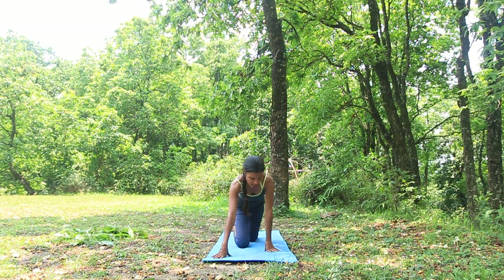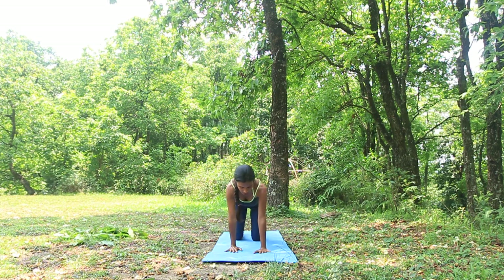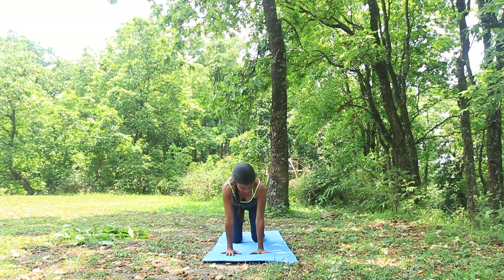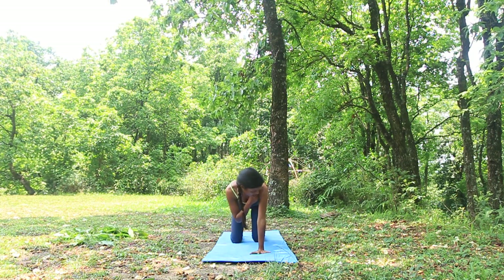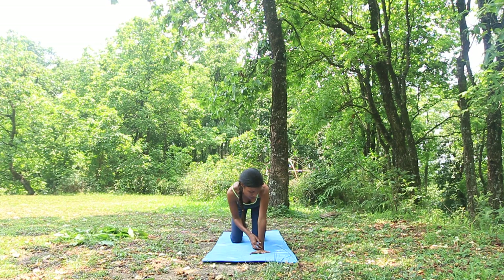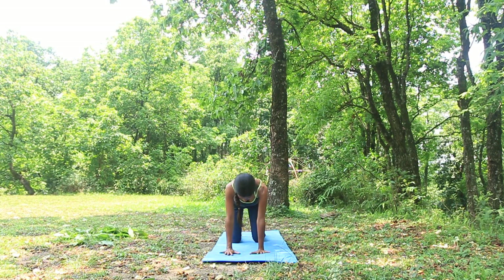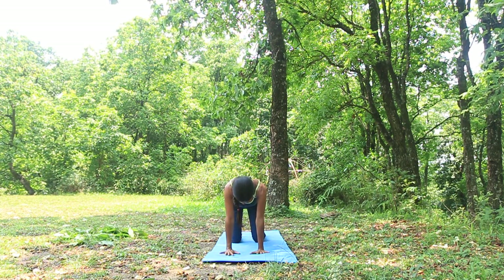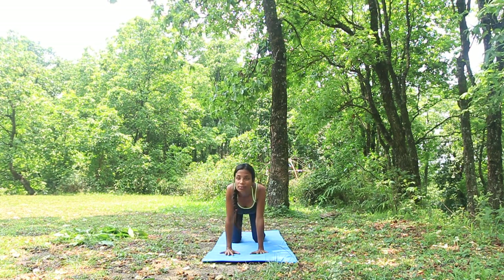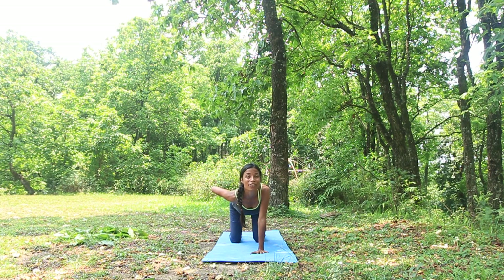We're going to go on our mat with our palms on the ground, a little forward so we have enough room to go back. Make sure your fingers are stretched and wrists are aligned with the shoulders — whenever our palms are on the ground, shoulders should be aligned with the wrists. Knees aligned with the hip line. We're going to do a cat and cow pose: with inhale, take our head up, hips pushing up and pulling the spine down, making a nice arc for the spine.